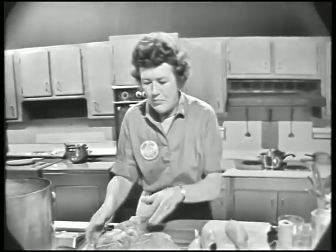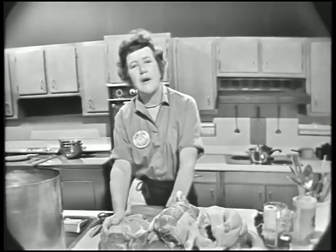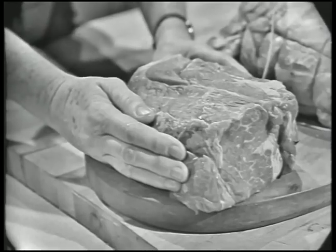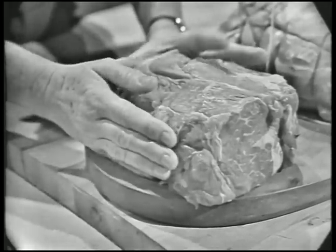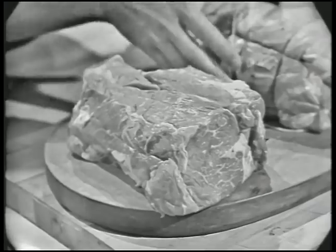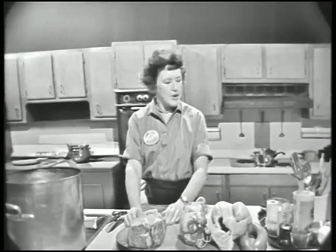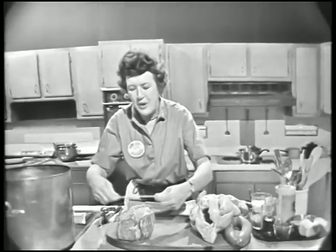Now we have our beef. This is a piece of chuck that comes from the ribs up in the shoulder, and this is called an undercut. It's an extremely nice piece of beef you can use either for boiling or for braising. With the bones and fat in it, it costs about 69 cents a pound, and if it's all been trimmed and boned the way this piece has, it's about 89 cents a pound. You can use much more inexpensive cuts from the leg or round, or from other parts of the shoulder. Whenever you're going to boil beef, you want to tie it up so it'll keep its shape while it's cooking. Usually your butcher will do this, but it's nice to know how to do it yourself.